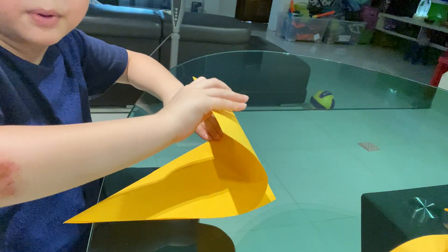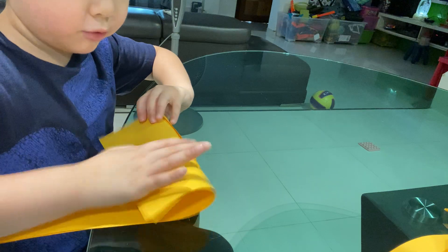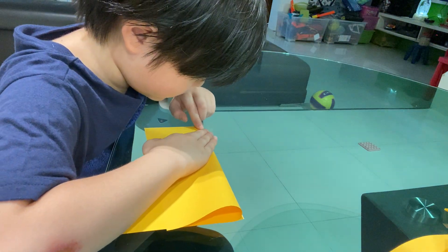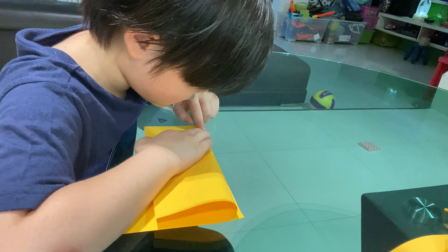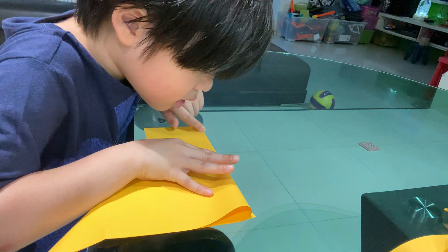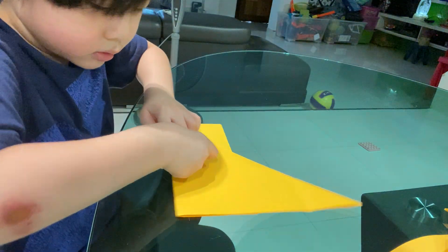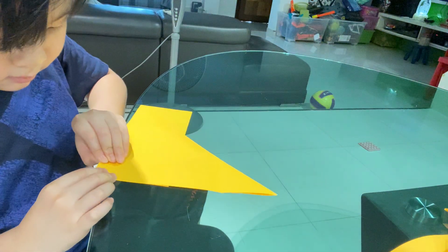We need to fold this excess paper over, but not too long — not too here, here. Just line it up behind, line it up to the behind line. And now it will be something like that.